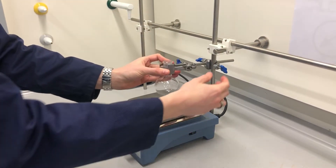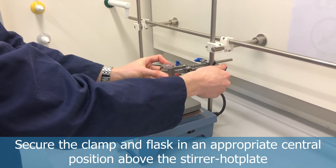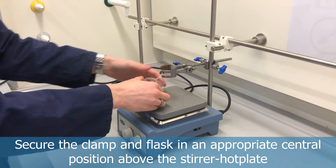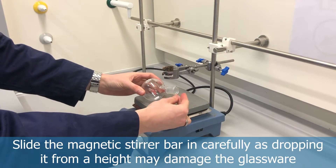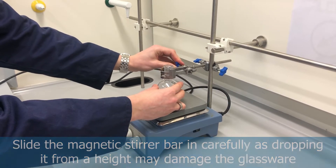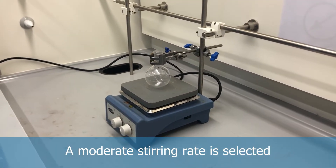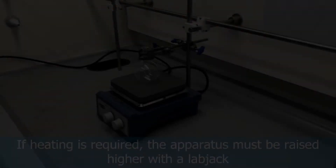Once in position, lower the clamping arrangement to sit in a nice central position so that you get efficient stirring. If it's off-center, the stirrer bar goes a bit erratic and is disrupted. Make sure you slide the stirrer bar into the glassware instead of dropping it from a height, as that can cause damage. Select a moderate stirring rate so you don't disrupt the reaction mixture too much.